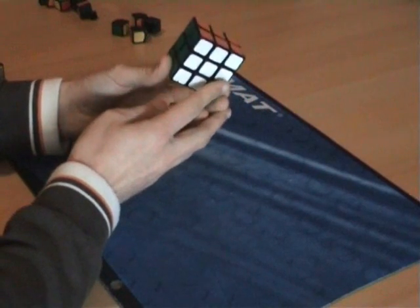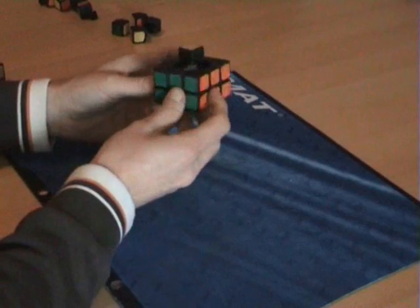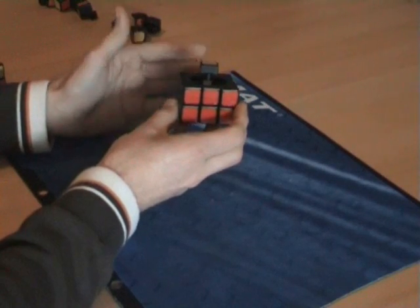The white will be solved on the bottom, and on green there will be two layers of green. Orange, blue, and red will all have two layers, so this is why they call this the first two layers.